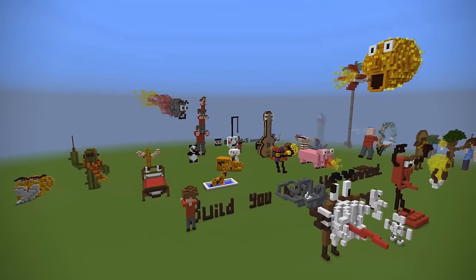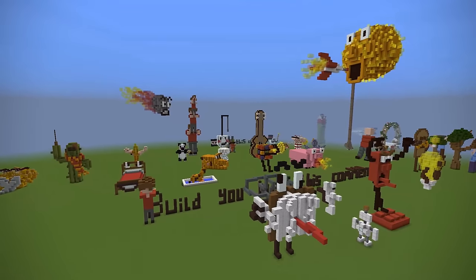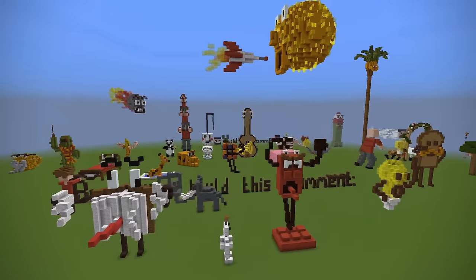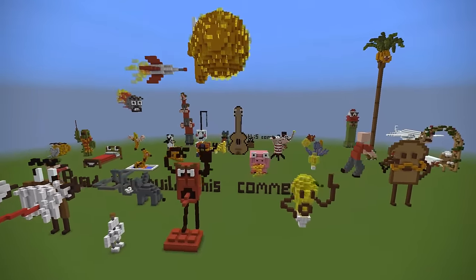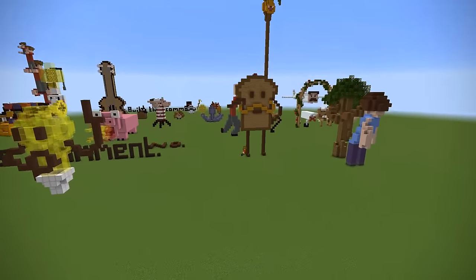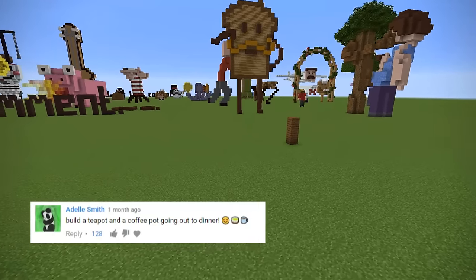Hello, my name is Grian, and today we're back with another episode of Building Your Comments. As you can see, we are making this world absolutely full of random creations, all from your mind. So let's get straight into it.